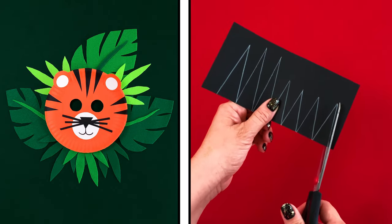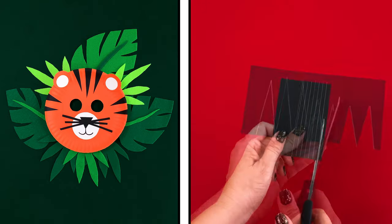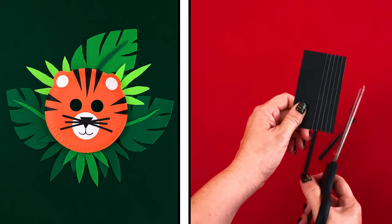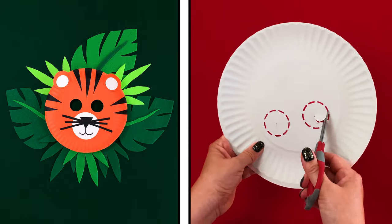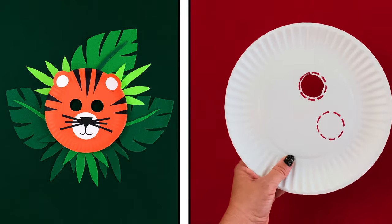You'll need thin black triangles for stripes and some thin black strips for whiskers. Ask a grown-up to also cut or poke holes where the eyes will be. This is so you can see through your mask.